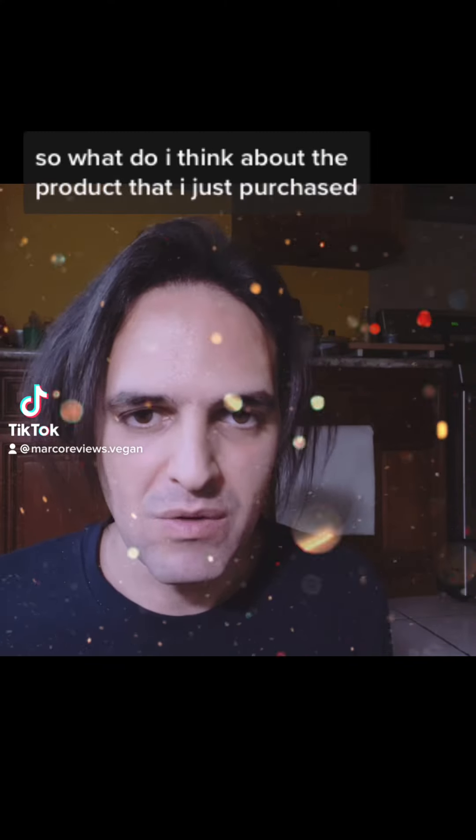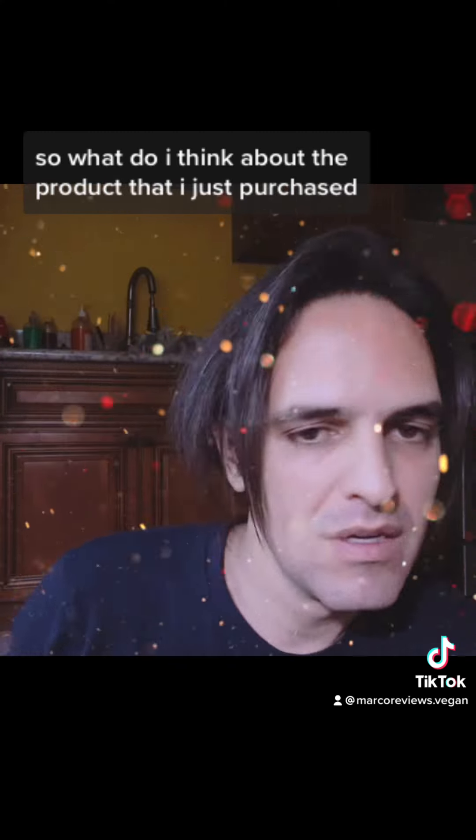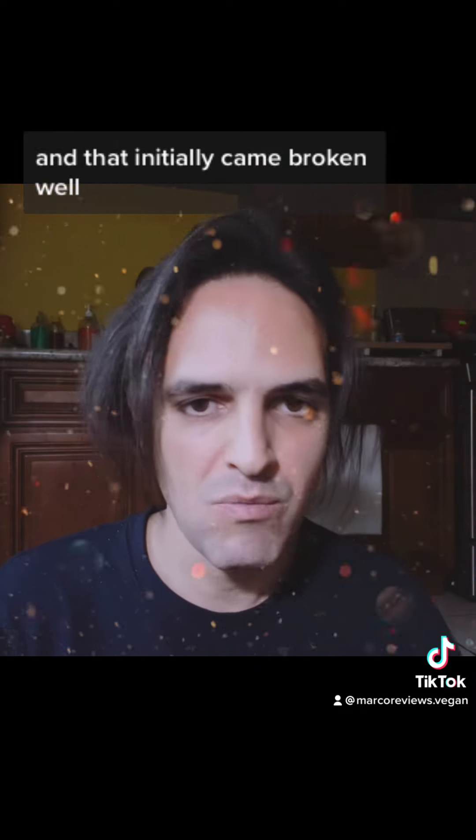All right, guys, so what do I think about the product that I just purchased and that initially came in broken?